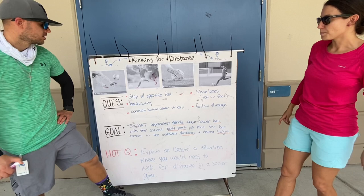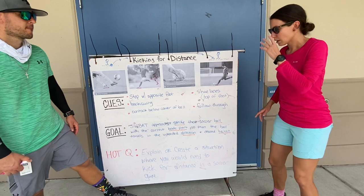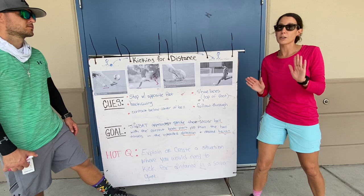And we want to kick with the top of our foot, with our shoelaces. Remember, passing and dribbling, we were using the inside and outside of our foot. Now we want to kick with the top of our foot — not with our toe, though. There is a difference; we're kicking with our shoelaces, right here on the top of our foot.